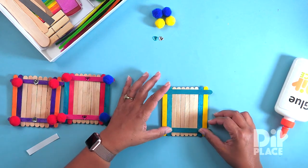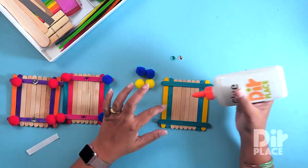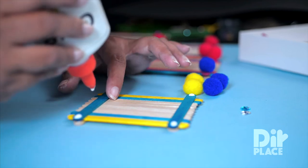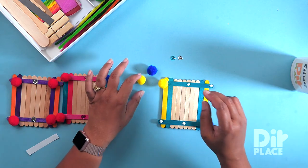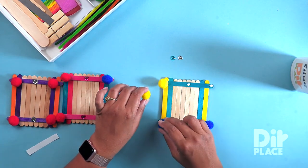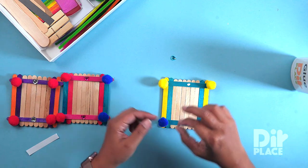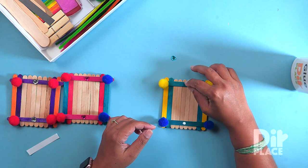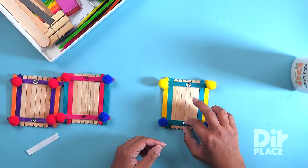And all that is left to do now is to decorate. I am going to be adding these pom poms and these two gems, but you can do whatever you prefer. I always put glue on the stick rather than on the pom pom because it is much more difficult, especially with the little gems — much more difficult to apply glue to the gem than to the sticks. Some gems are already adhesive so you just need to pull off the backing; these need to be stuck with glue.